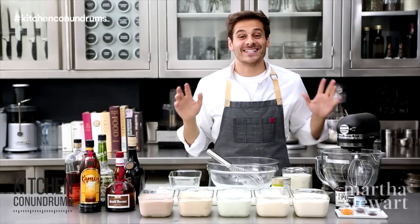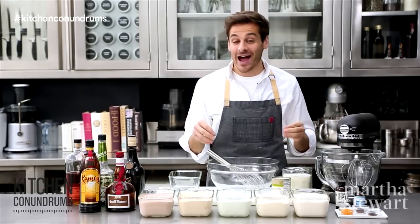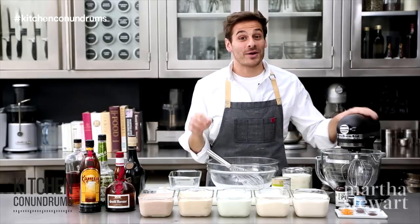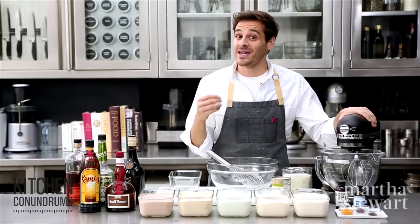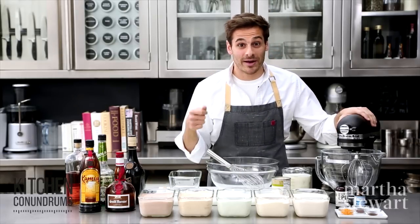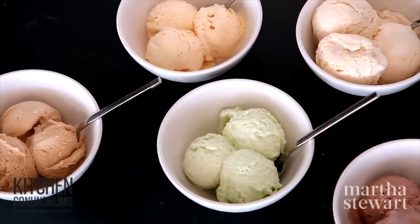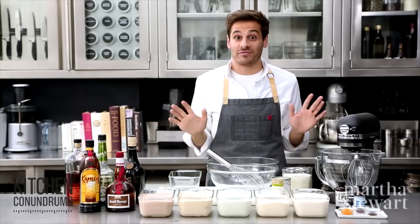Hey guys, Thomas Joseph here. Today I'm super excited to share this kitchen conundrum. It's summertime, it's hot out — what does everybody want? They want ice cream, but nobody wants to go through the fuss of making it from scratch or finding their ice cream maker. Today I'm going to show you a no-churn version where the flavor variations are endless and it literally takes five minutes to make.